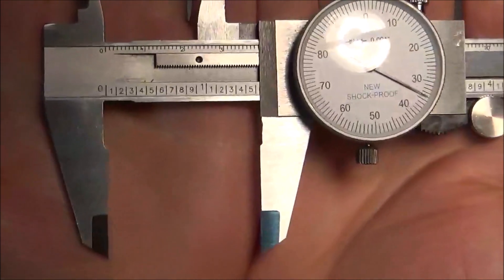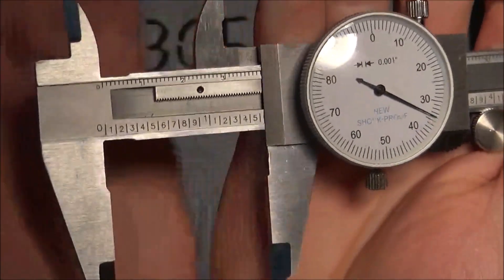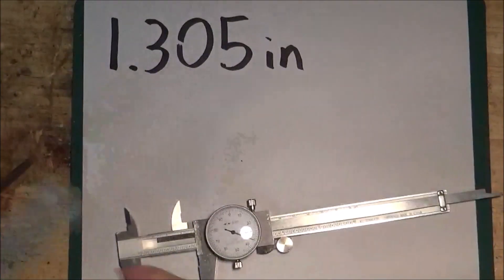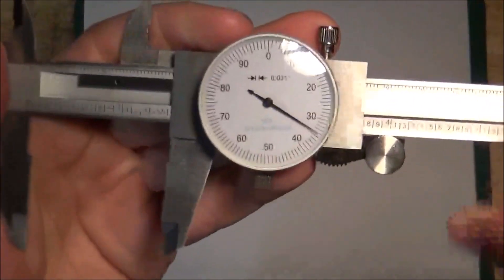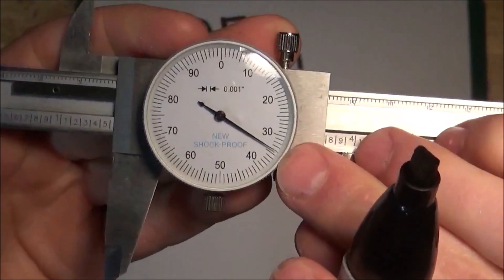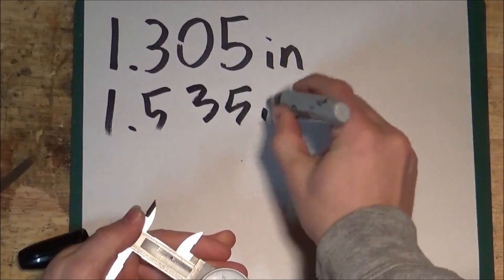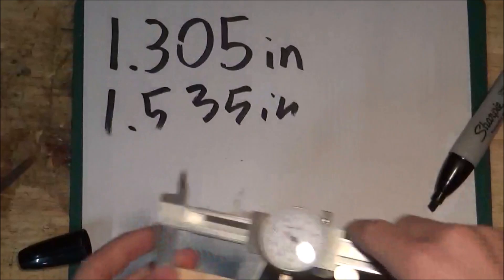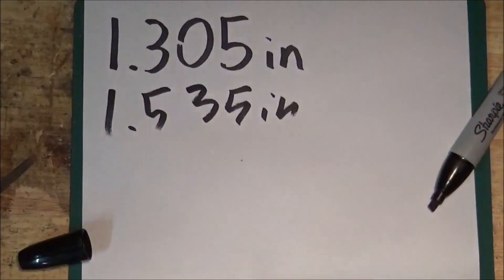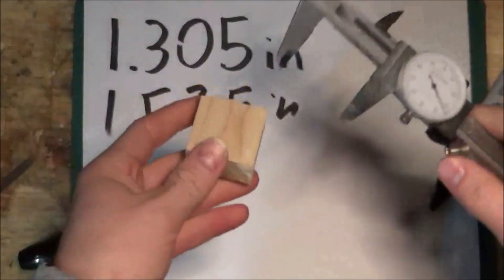What does this dial caliper read? How many whole inches? That's one. How many tenths can we see? We can see one, two, three, four, five — so we have 1.5. What does the dial read? It reads 34 and a half — let's round up to 35. So the distance between these points on this wooden block is 1.535 inches, or 1 and 535 thousandths of an inch.